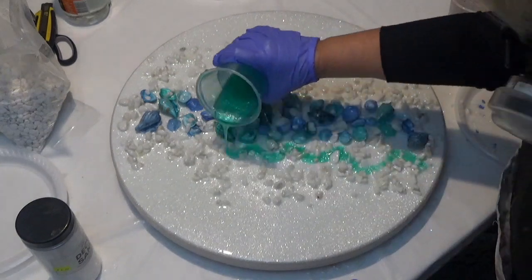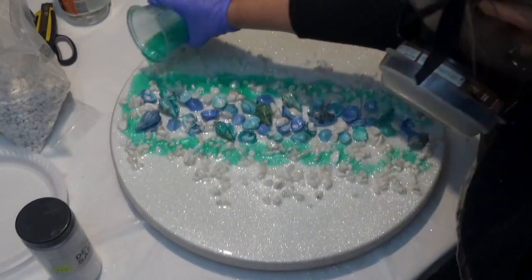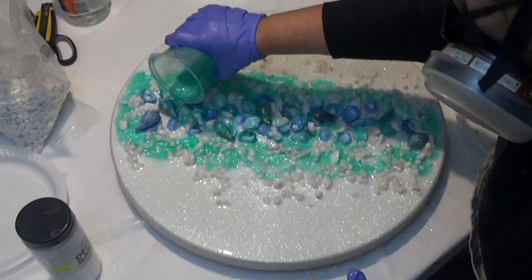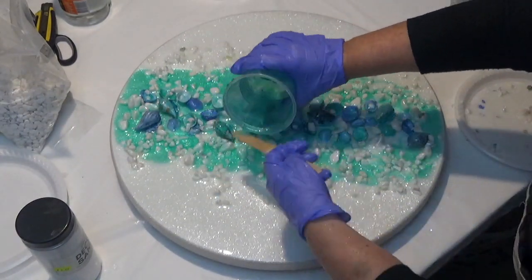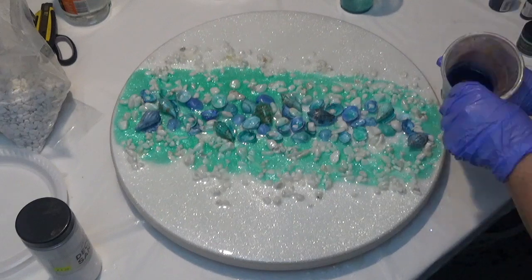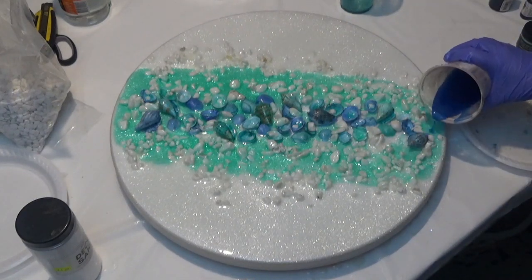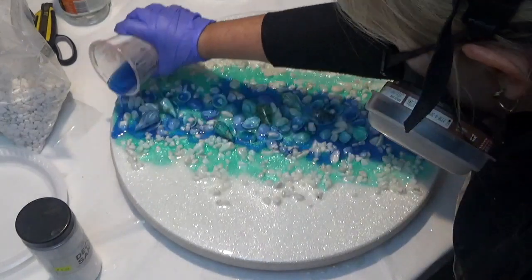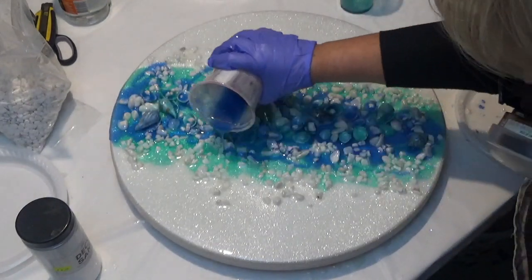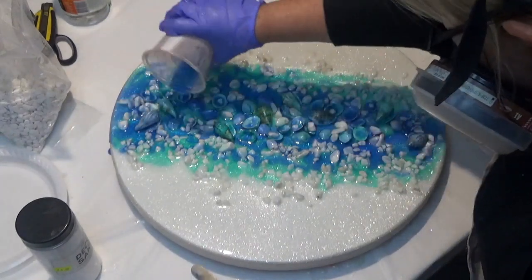Next I've just mixed a colour similar to the shells. I'm using Resin Art Luster pigments by Colour Art — this colour is aquamarine — and I'm also using some turquoise India ink which I already have in my collection of products.